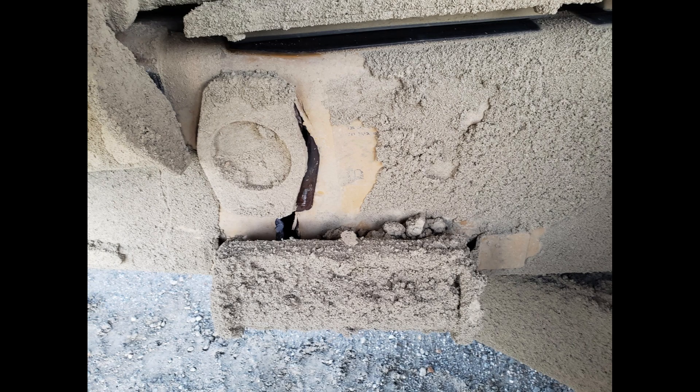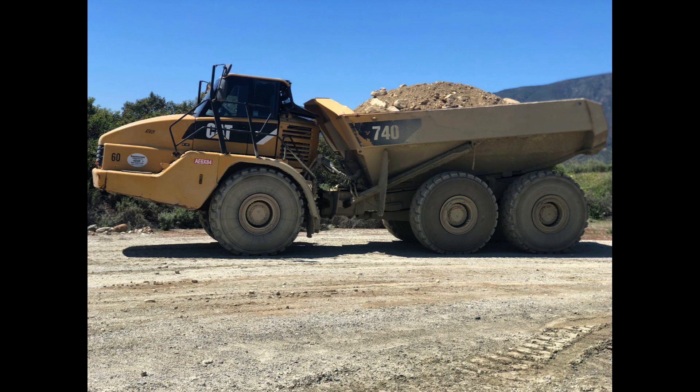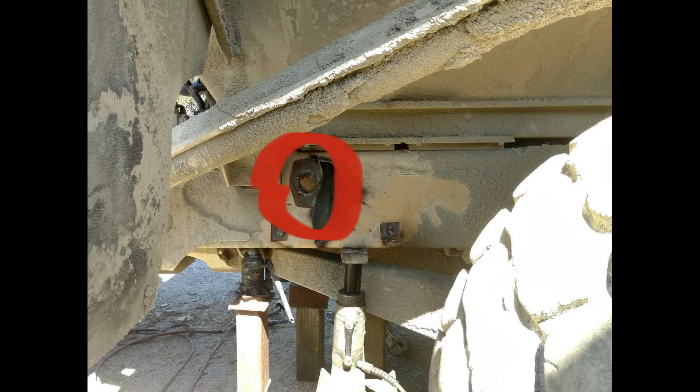This next picture shows one of mine that cracked on both sides — the frame actually broke. It was a Bear Rental machine and they had a pretty bad operator. He was going down the haul road with the body pointed up at about a 30-degree angle. Fortunately, the machine can't fall apart in two pieces because the hoist rams and the drive shaft hold everything together.